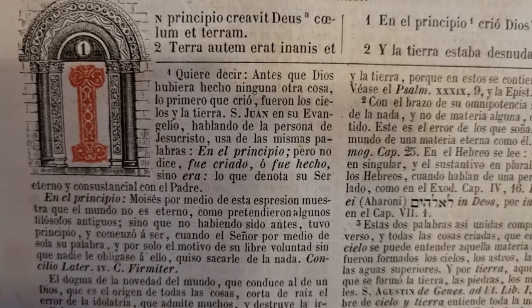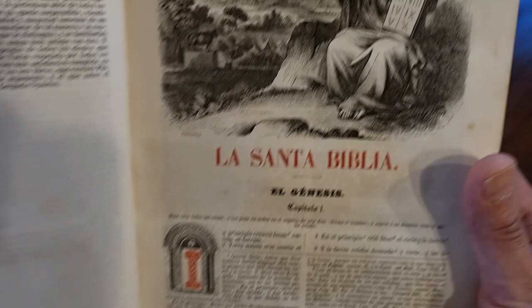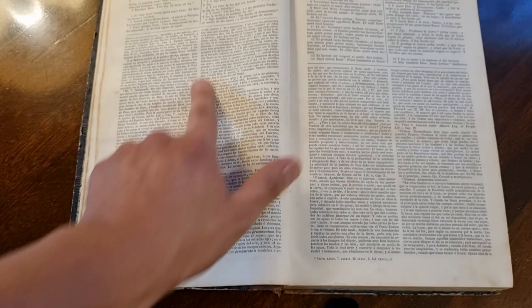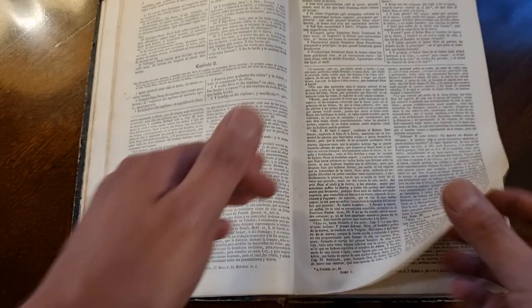Aquí usted lo puede ver en latín. En principio creó Dios el cielo y la tierra, y la tierra estaba desnuda y vacía. Esta hermosa Biblia, la Biblia de Felipe Scio de San Miguel, fue la primera traducción de la Biblia de la Vulgata latina al castellano. Es rica en comentarios, muy extensos. Es una Biblia del siglo XIX que es muy difícil de poder conseguir en la actualidad. Y si uno desea comprarla, es muy cara porque son Biblias antiguas.